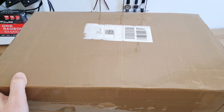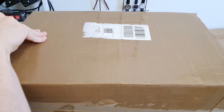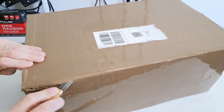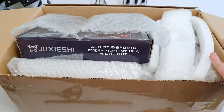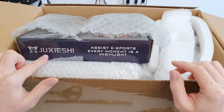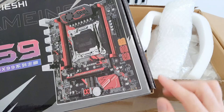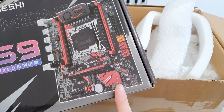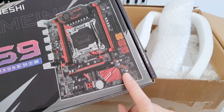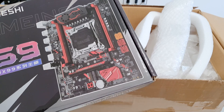The box is so big that it kind of doesn't fit into my standard unboxing table, but I will try my best to show what's inside. The first thing I see here is this Machinist X99 RS9 motherboard, or its internal Chinese name which is Tu Xie Shi. As you can see on the picture, this is exactly the Machinist X99 RS9 motherboard, just a different name which the Chinese use inside China.